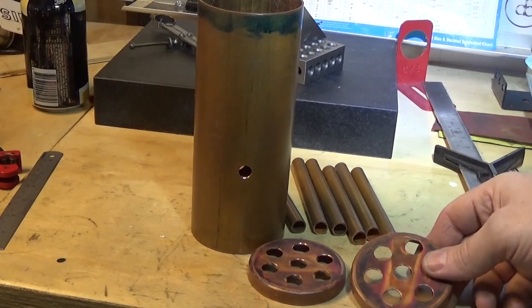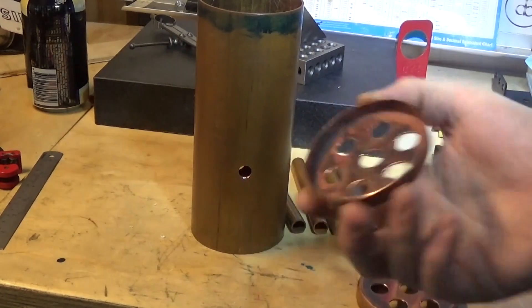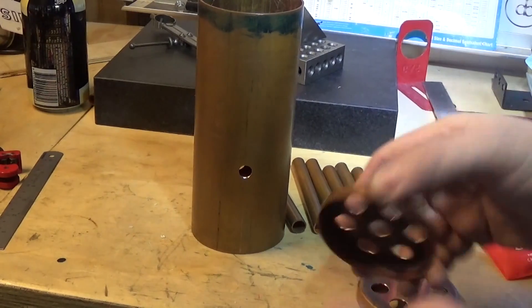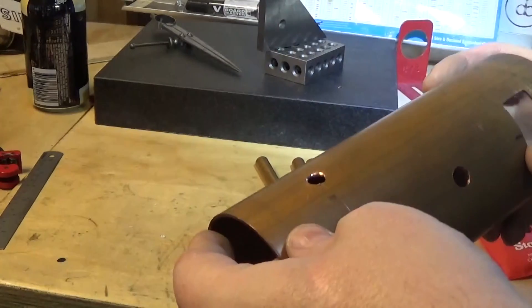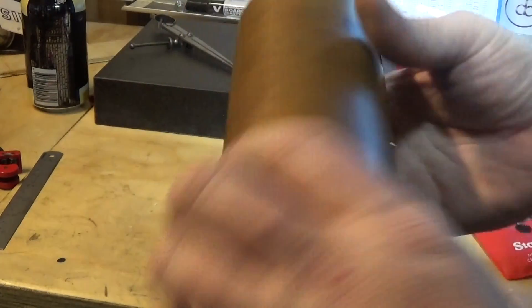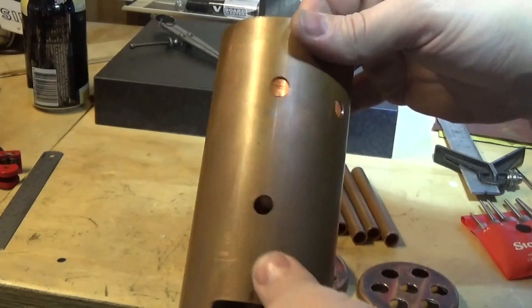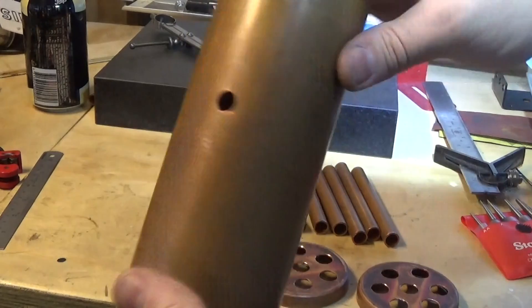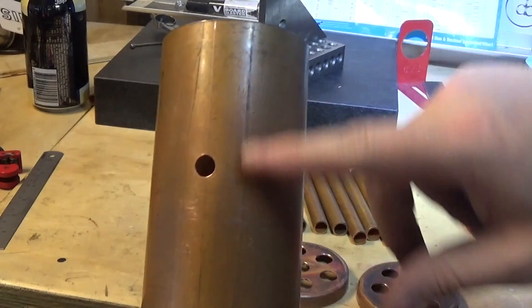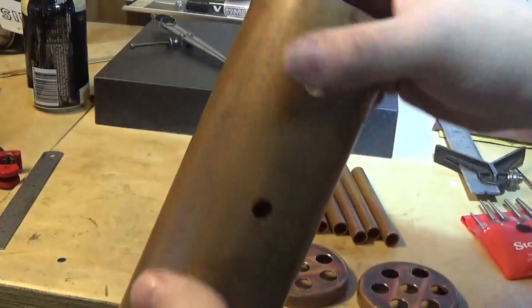Time to take a break from painting — my arm's about to fall off — so I thought I'd do a little bit of a video on progress on this boiler. We've got the rest of our holes in: these two are the water gauge and the pressure gauge, and on the back here is the feed water right in the centre, and the fire hole door of course we got last time.